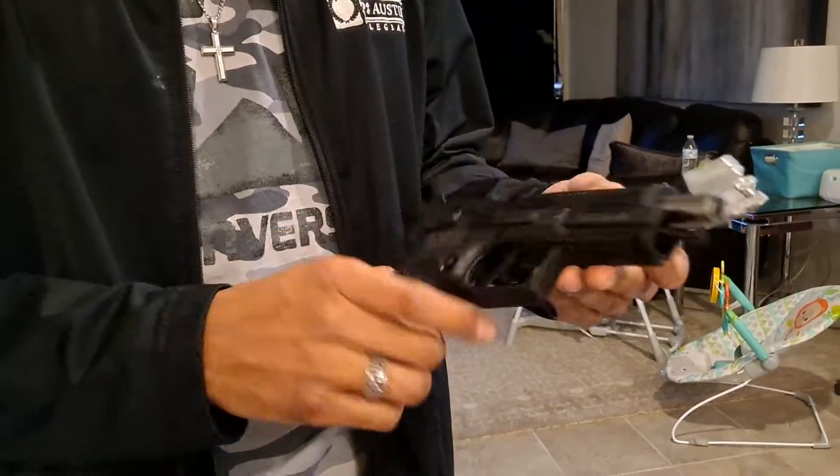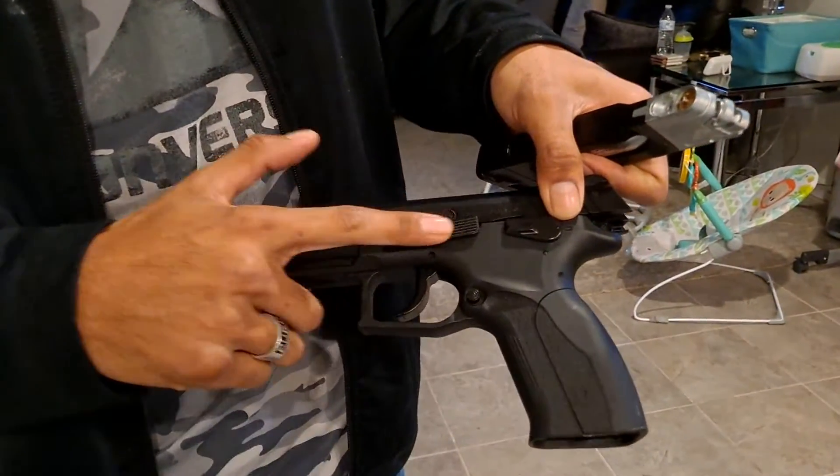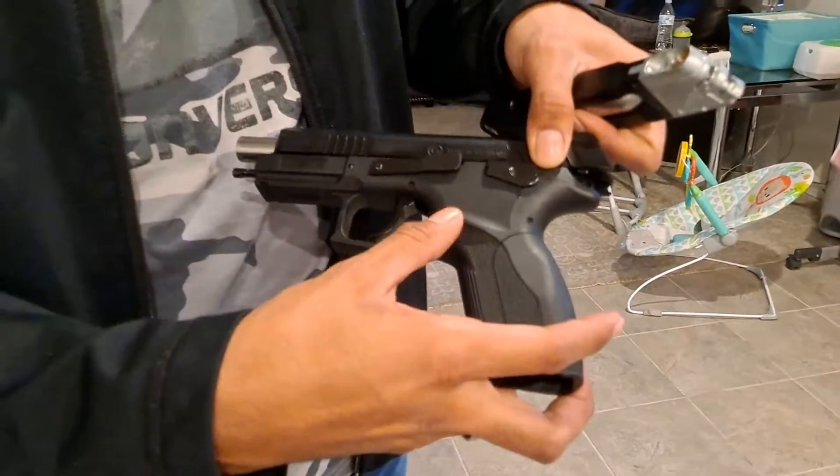The whole gun is made out of polymer — everything on the lower is made out of polymer. The slider release is metal, the safety is metal, the trigger is metal, and the mag release is metal.